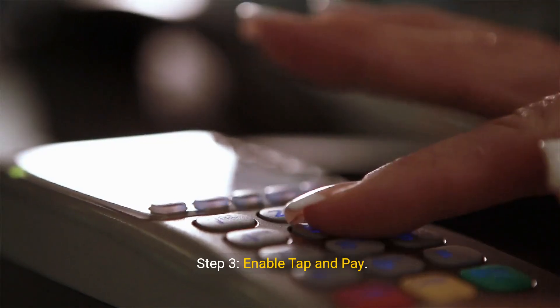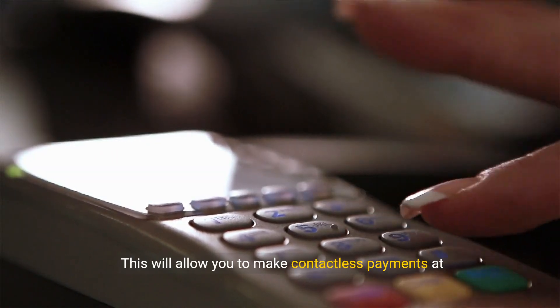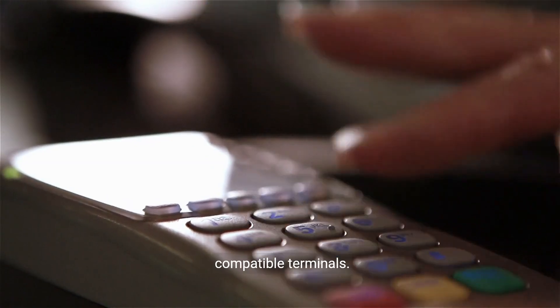Step 3: Enable Tap and Pay. Toggle the switch to enable the Tap and Pay feature. This will allow you to make contactless payments at compatible terminals.